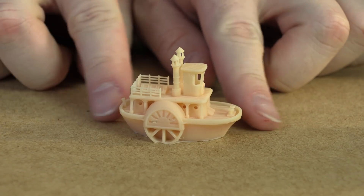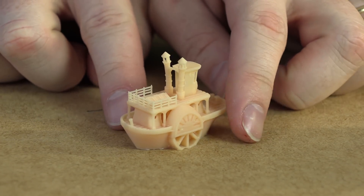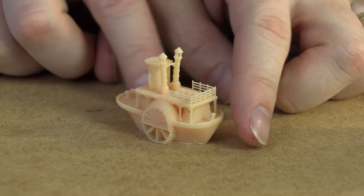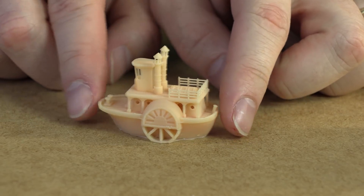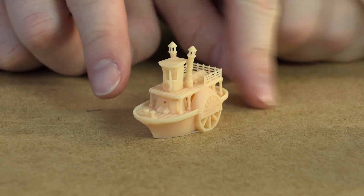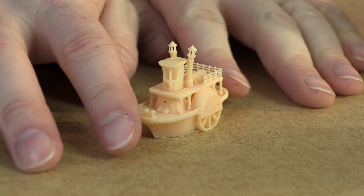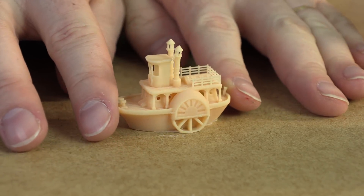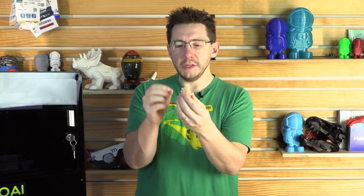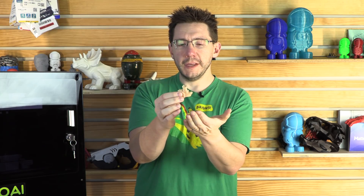It's a Steamboat available on Thingiverse — a lot of people call it Steamboat Benchy because the Benchy is so popular. The detail that the Moai is able to produce on this is fantastic. The little fence at the top and the little smokestacks are not just perfect, but perfect. It's glorious how well the detail comes out on all of these small models. I actually scaled this one down by 50% and it still looks good.